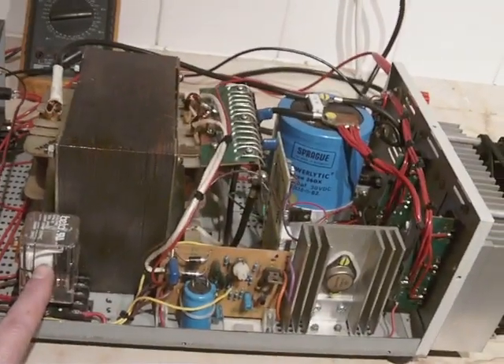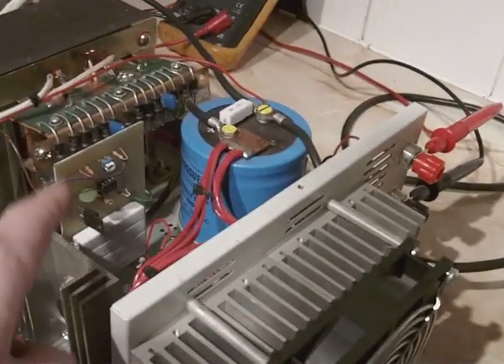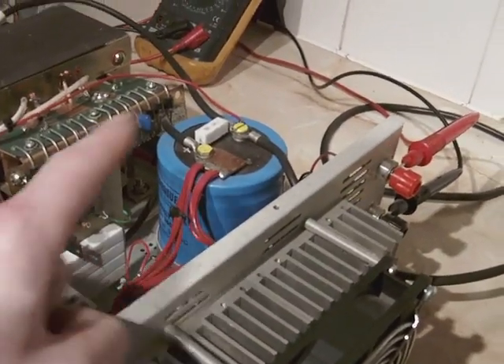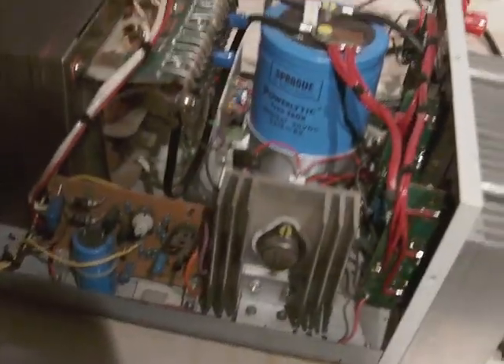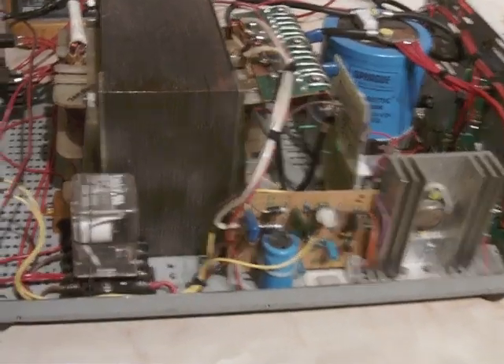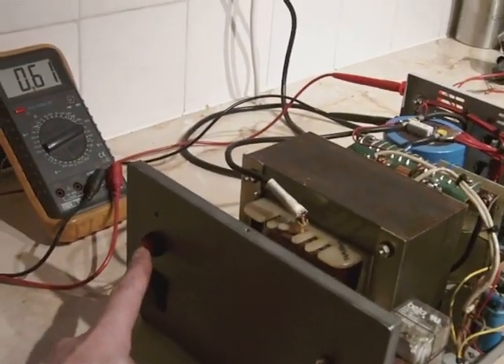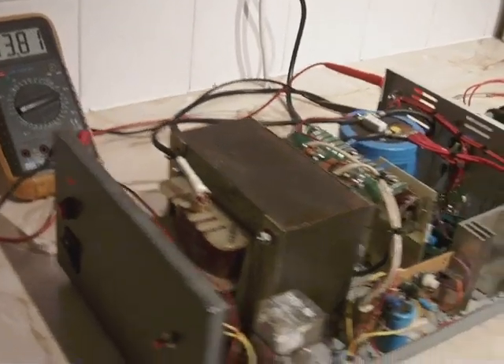The relay short circuits — or puts the resistor bank across the capacitor to discharge the capacitor — and this is what shuts down the power supply. On startup it's just a matter of pressing the push-to-start button, and there we go.